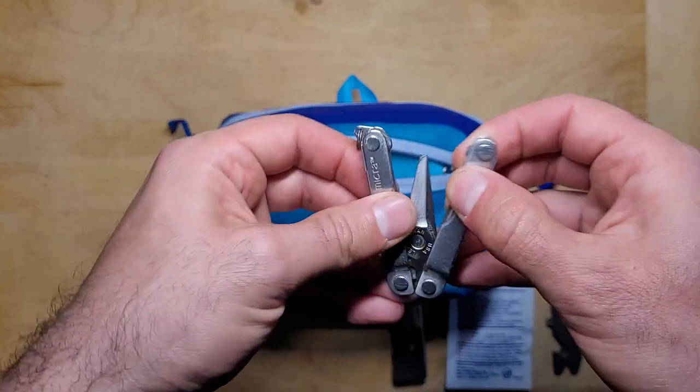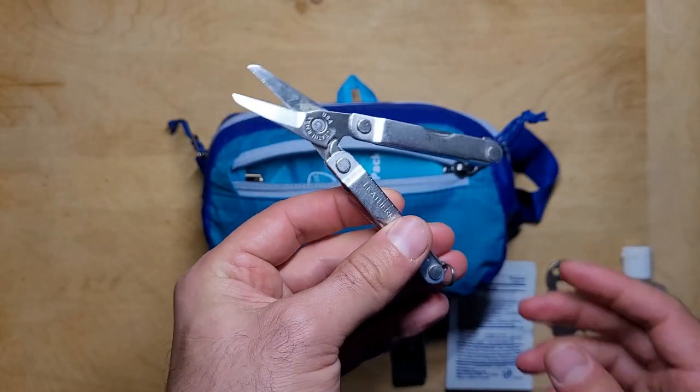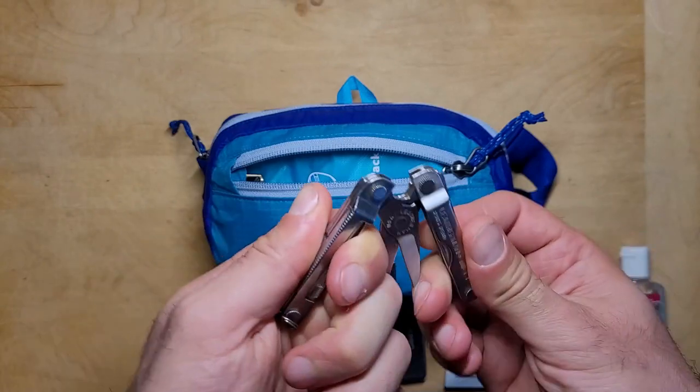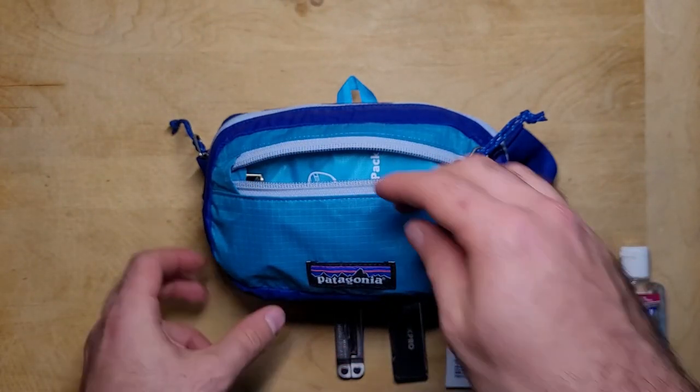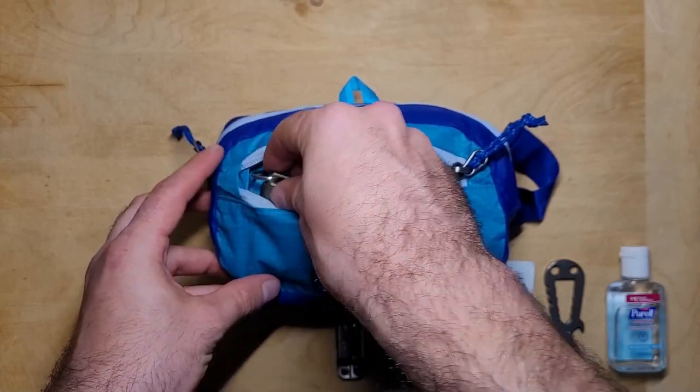Another tool I like to keep close by is the Leatherman Micro. It's small enough to keep on your keychain or in your pocket, and it's got a lot of great tools like scissors, a small blade, tweezers, a flat head screwdriver, and other small useful items.